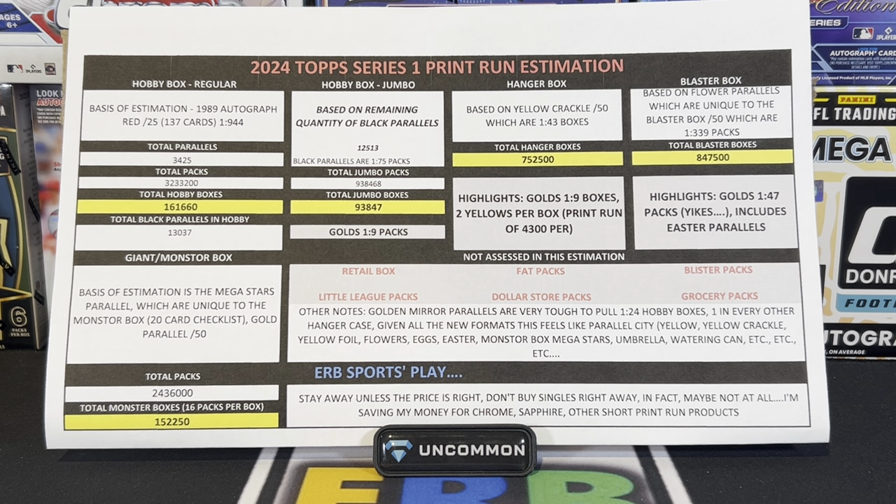Welcome back in, ERB sports fans, to another video. In this video, we're going to do a print run video. I know this used to be Stryker's thing, it used to be Scotty B's thing. Well, ERB sports puts his own spin on it — puts an old school paper printed copy with ink in front of us to talk about the various formats and how much they made of each. We know that yesterday the jumbo and the hobby boxes went for sale, but we were questioning how many of each boxes existed.